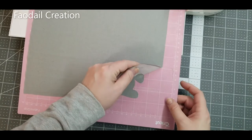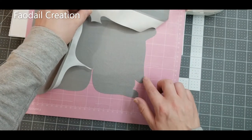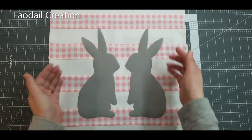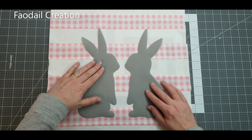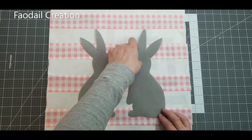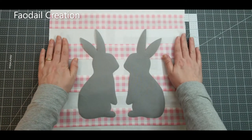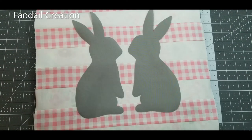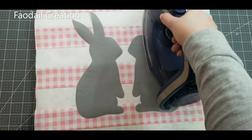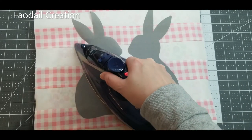Before taking it off the machine, double-check that it has cut all the way through both the Heat and Bond layer and the fabric layer. You can find the center of your pillow by folding it in half twice, or just eyeball it and place your bunnies where you think they should go. Just make sure they're not too close to the end seams. Once you're committed, press them into place — the adhesive will hold them.